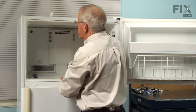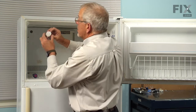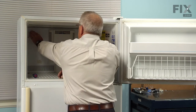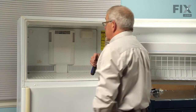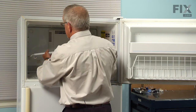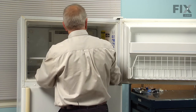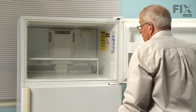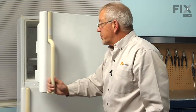Now if you have an ice maker, you would reinstall that at this point. If not, put the cover in for the fill tube where the ice maker would go, and we can replace our shelving. We're ready to reconnect the power and our repair is complete.